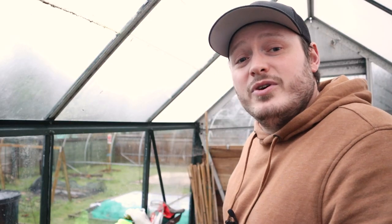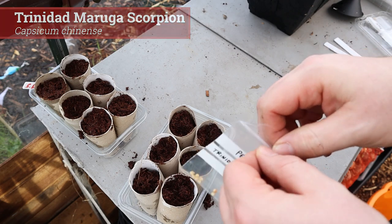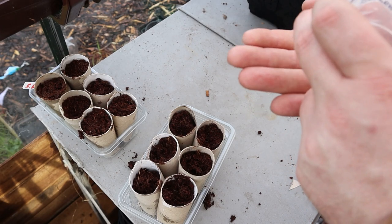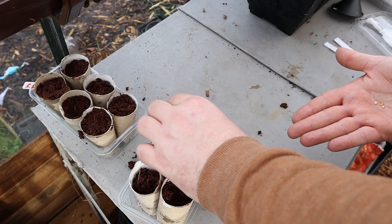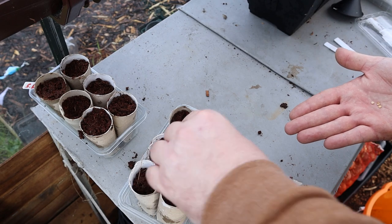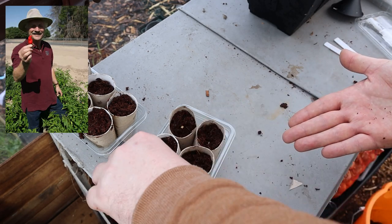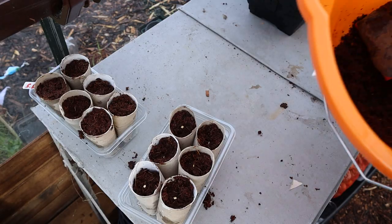Next up I've got the Trinidad Moruga Scorpion, a chilli pepper native to the village of Moruga in Trinidad and Tobago. At one point it was officially the hottest pepper in the world with a heat rating of 1.2 million Scoville heat units. While it's not quite as hot as the Butch T Trinidad Scorpion at peak heat, it is more consistently hot on average. Aside from the heat it has a fruity flavour. In the UK the growing season is usually from the last spring frost to the first frost of autumn, but you can get head starts indoors. Paul Bosland, director of the Chilli Pepper Institute, said that you take one bite and it doesn't seem so bad, but then it builds and builds and builds. The scorpion peppers get the name because the pointed end looks a bit like a scorpion stinger.